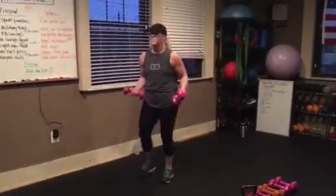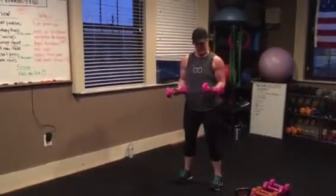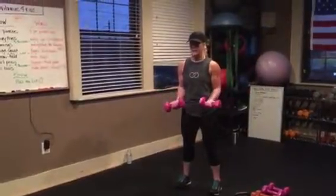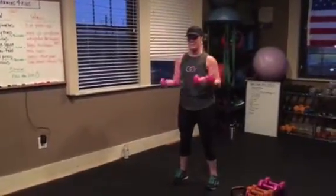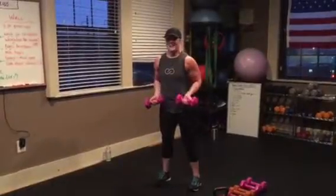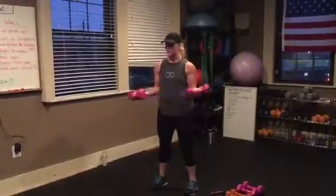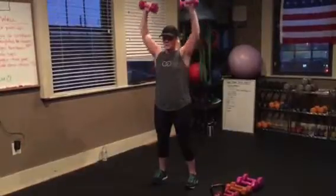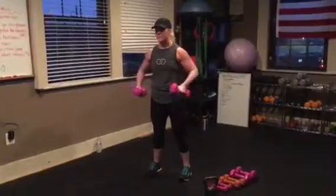Open curl press. You're going to start in a standard curl position — knees slightly bent, palms facing up. Open it, bring it back in, curl it up, press it up, back down. So again: you're in the curl position, open it up, bring it back in, curl it up, turn it out, push it up. It's not about speed, so just make sure you're getting the form in the movement.